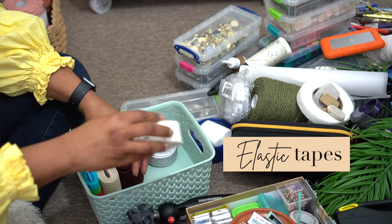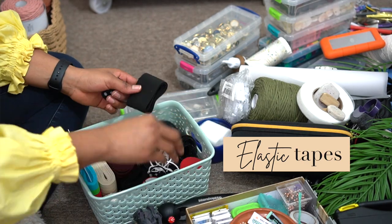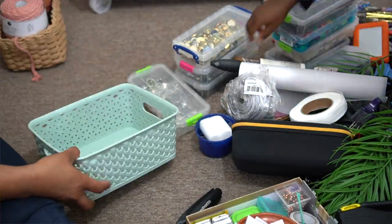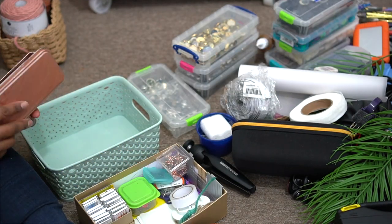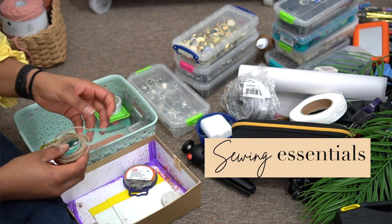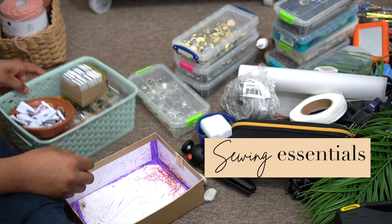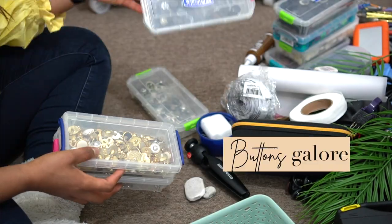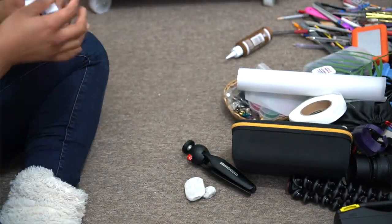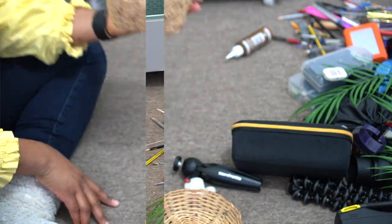I've gone ahead to separate all the different things inside the cart into the baskets. I have all my elastics at the bottom, my bias tapes, bits and pieces for fixing the machine, a spare bulb — just the things that are required. All my buttons are laid at the bottom of the cart inside their individual boxes, because I organized those ages ago and it's been very helpful.